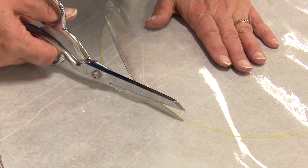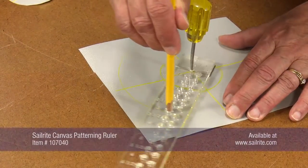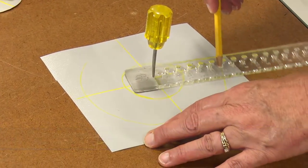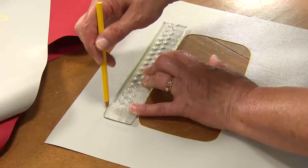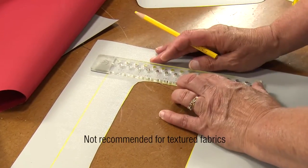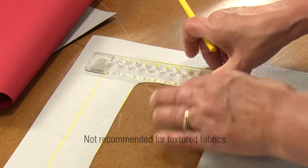Usually grease pencils are used for lines that are struck down for cutting out fabric. Here we are marking on top of Shelterrite vinyl. The yellow pencil lines show up very easily on vinyl products. However, it is difficult to remove from textured fabrics like Sunbrella.